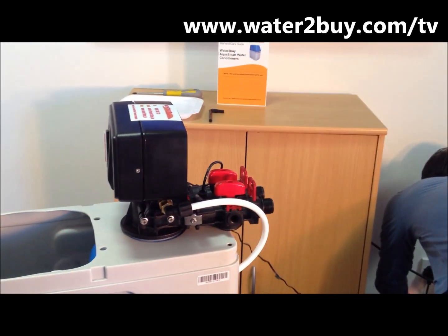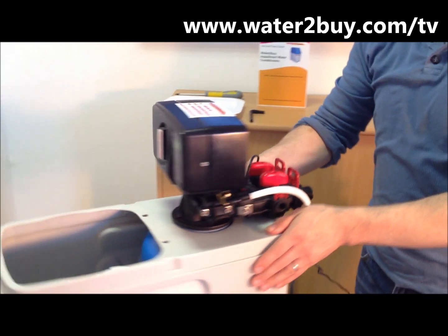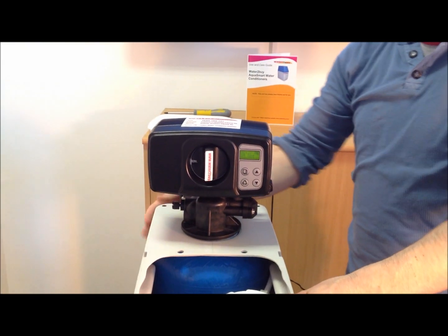The next video you should watch is the settings configuration video. Thanks again for buying from water2buy.